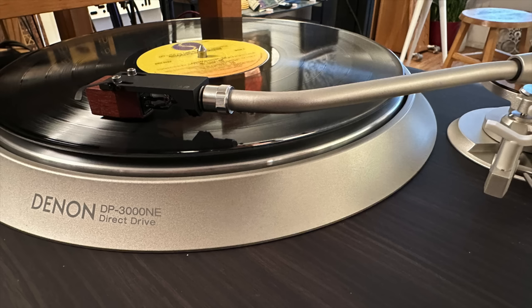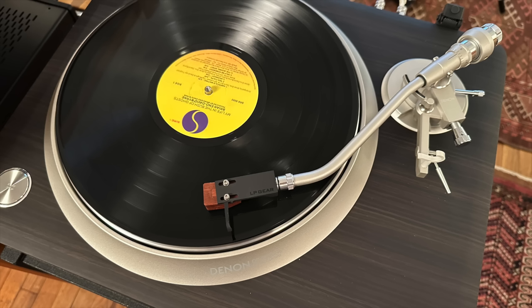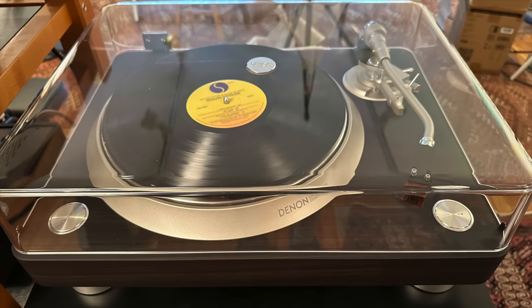Hey guys, it's a new year. It's 2024 and I'm still here, but I'm having a, let's say, a bad hair day. Anyway, today's show is very special. It's a review of the Denon DP3000NE Direct Drive Turntable.